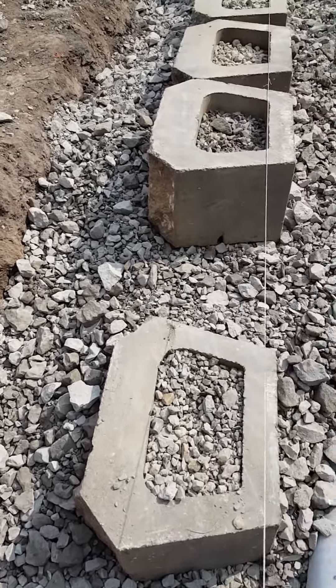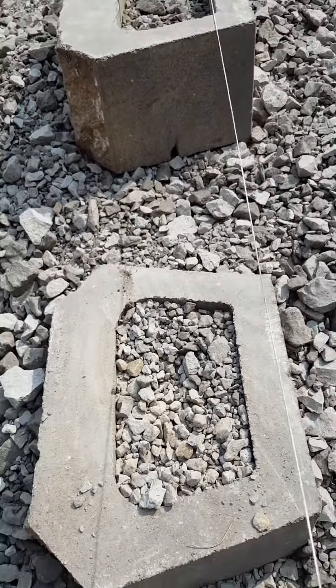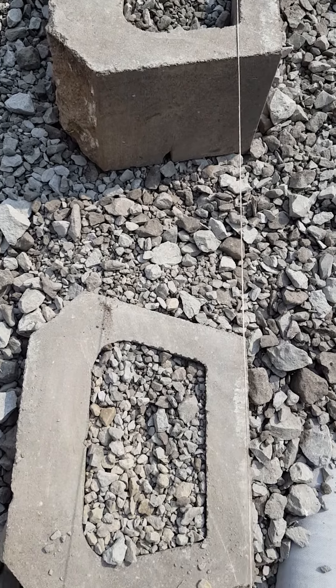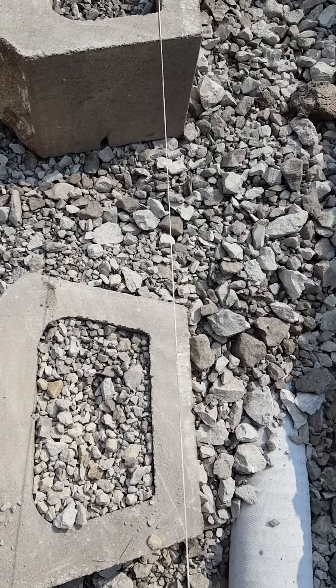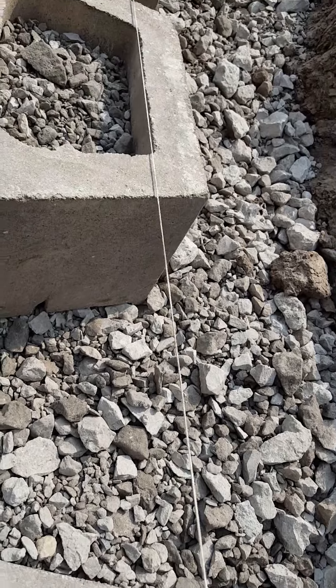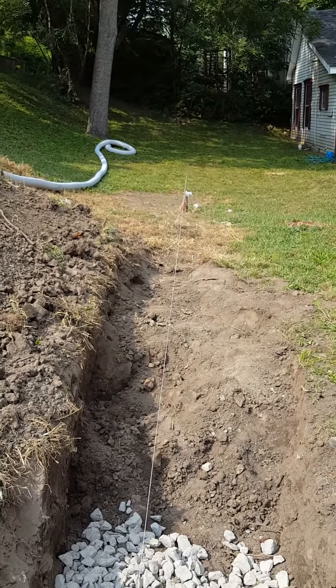Maybe this makes a little more sense now. As things get closer, I'm doing this step down, and I'll put the next brick block in here, and it'll be overlapping this block that's stepped down. The string line I got here is level right with the top of those blocks, and all the way down the hill for this course.